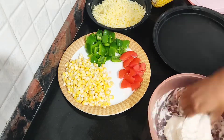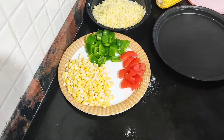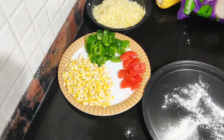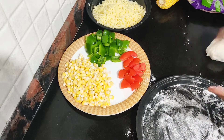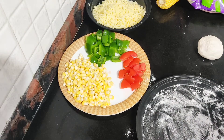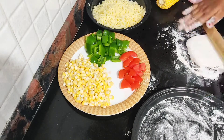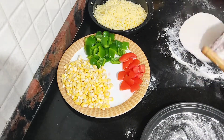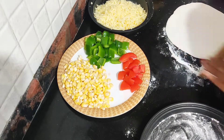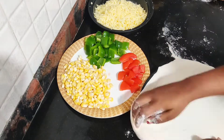The dough is ready and the toppings are ready. It is very, very easy to make at home — we just need to plan it before we start and everything will be easy. I'll take a small portion of dough and roll it according to the base size we want. I'm making it a little thinner because it's for my child, who won't be able to eat a thicker one.